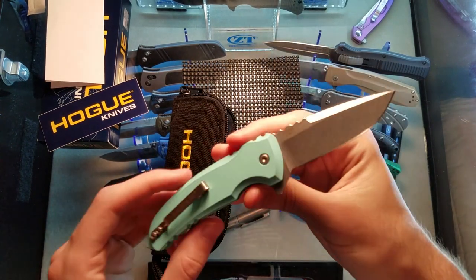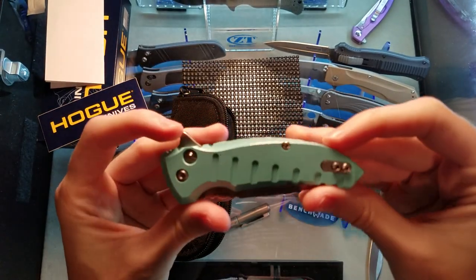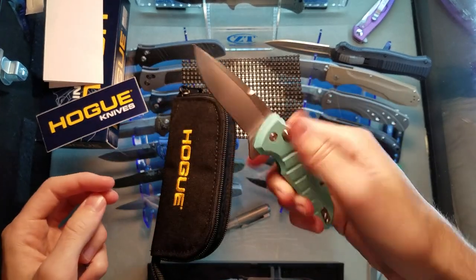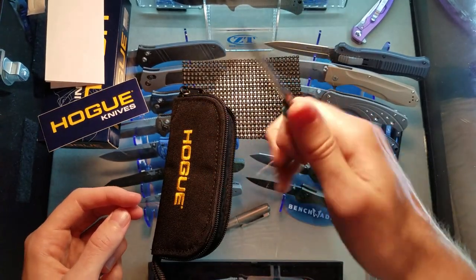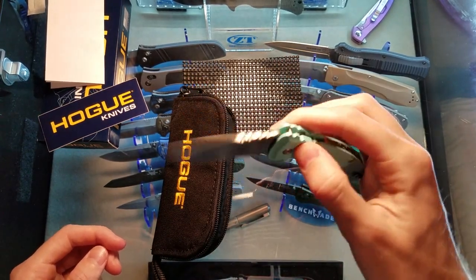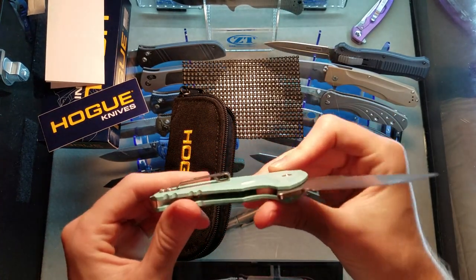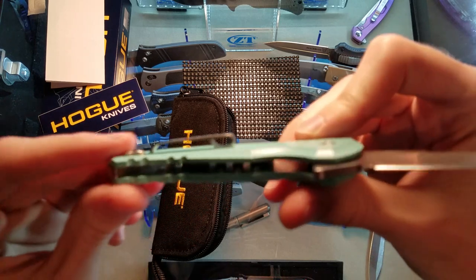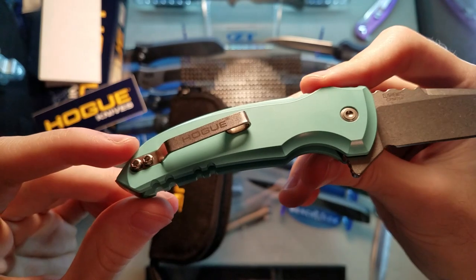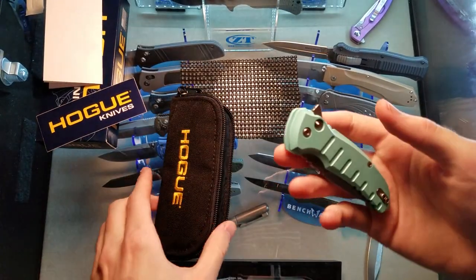That's a little pocket rocket right there - what the heck, that is good looking! This thing feels good in the hand, it is so snappy. Oh my goodness, that detail is perfect - holy cow, that is an interesting pocket clip. You see how it kind of loops over right there in the front? Okay, so this just changed the game.